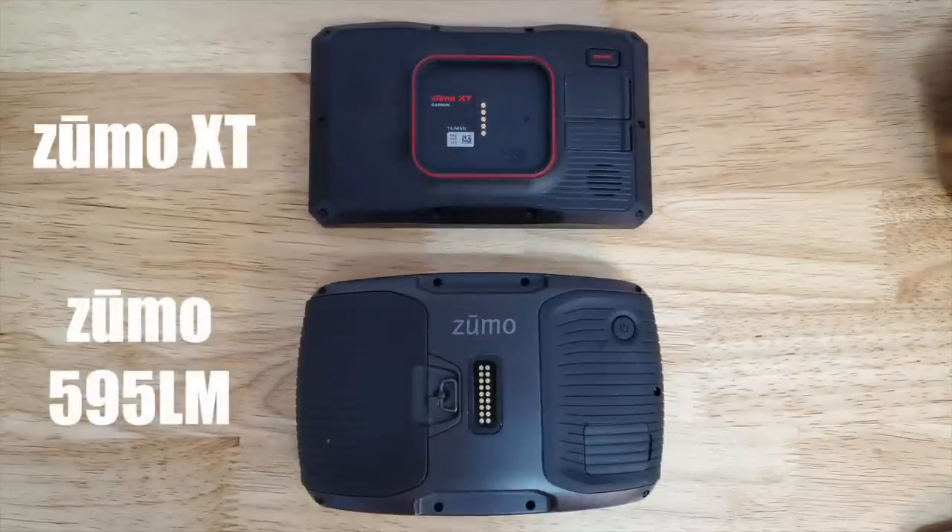If we look at the back of both models, there's only five electrical contacts on the back of the Zumo XT compared to 18 contacts for the Zumo 595LM. That's because the 595LM had a harness that allowed you to connect external microphones, external speakers, external USB ports, and things like that. They've stripped all that away from the XT, assuming the rider will have access to a Bluetooth headset. This makes it much more streamlined and much easier to install.